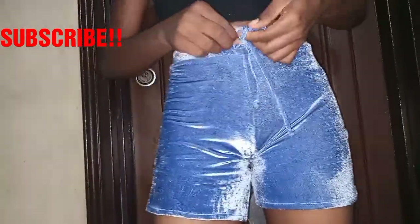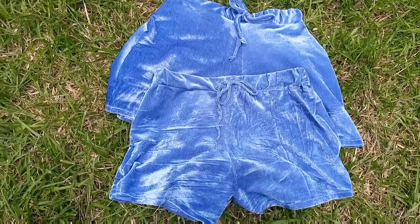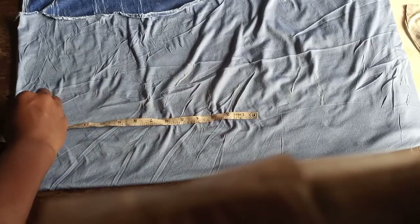Hey guys, welcome back to my channel. In this video I'm going to be showing you how to make your very own sleepwear DIY velvet shorts. If you want to know how I made it, keep watching. So let's get started — right now I'm just marking out the length of my short, which is 15 inches.